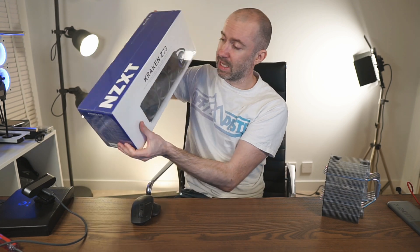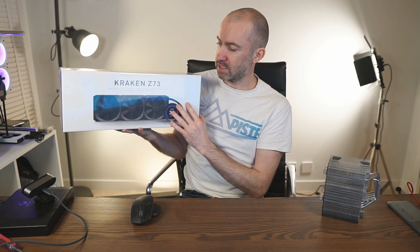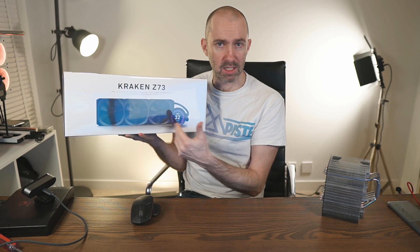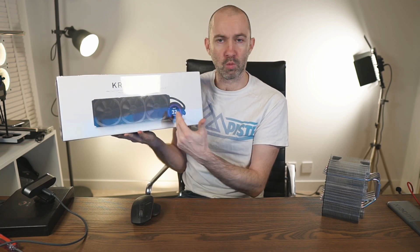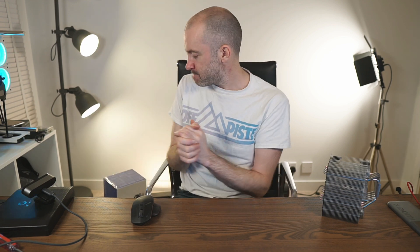For my next PC case I've got the NZXT Kraken Z73 and I'm looking forward to trying it. I love the fact that you can customize what's shown on the display — CPU temperature, GPU temperature, etc. But that requires me to install software again, which tends to take up around five percent of my CPU. As good as it is, I still love air coolers.